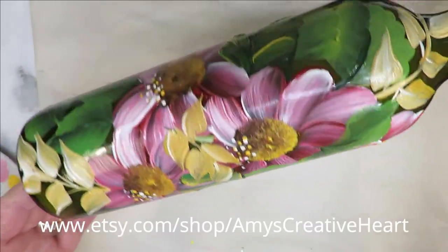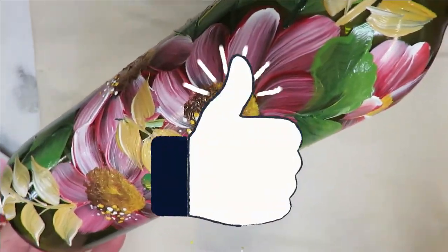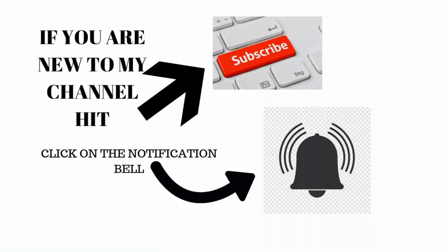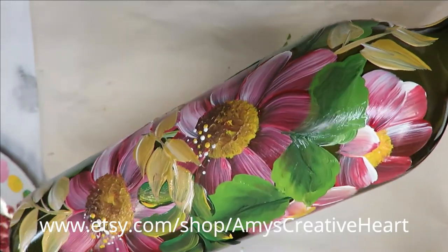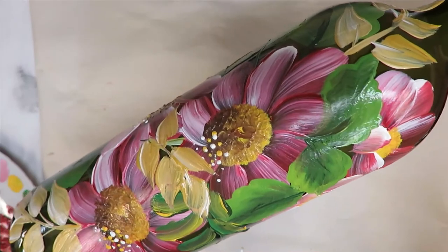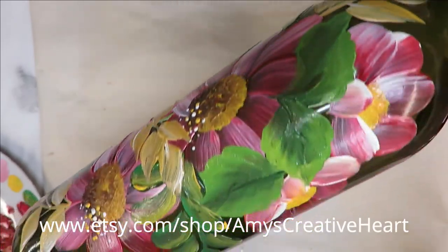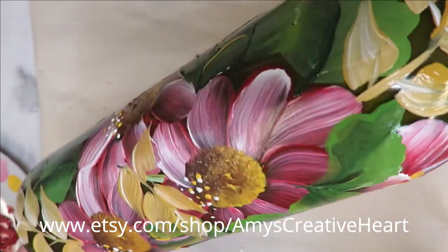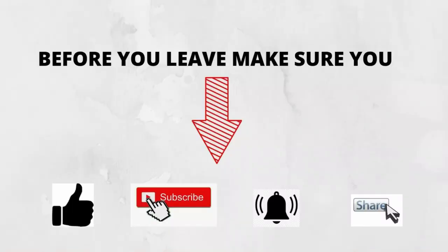I hope you like this - if you do, make sure you give me a big thumbs up. If you're new to my channel, please subscribe and hit that notification bell. Before leaving, hit the share button underneath this video and share it on your social network with family and friends - I would greatly appreciate it. Until the next time, please stay safe and healthy, and thanks again for stopping by. Have a good one!